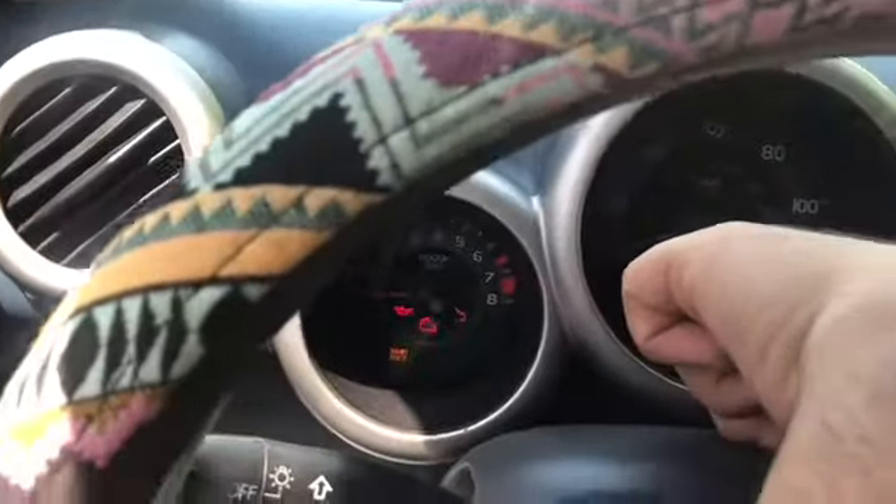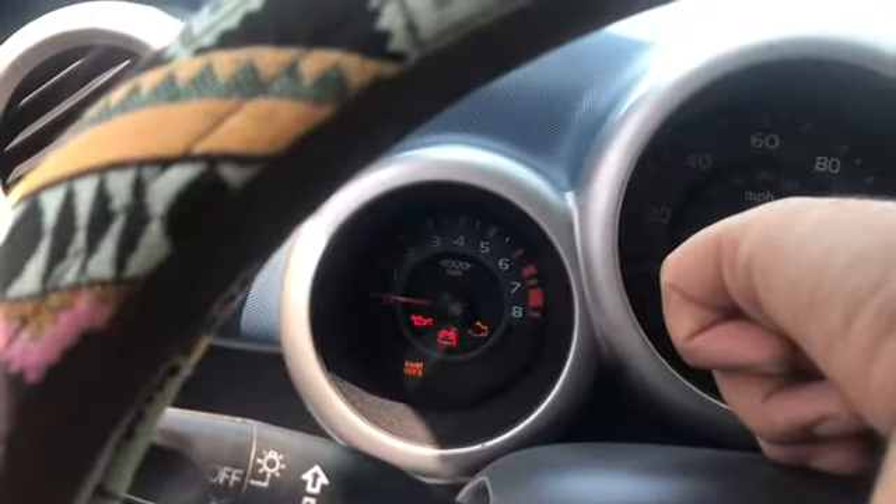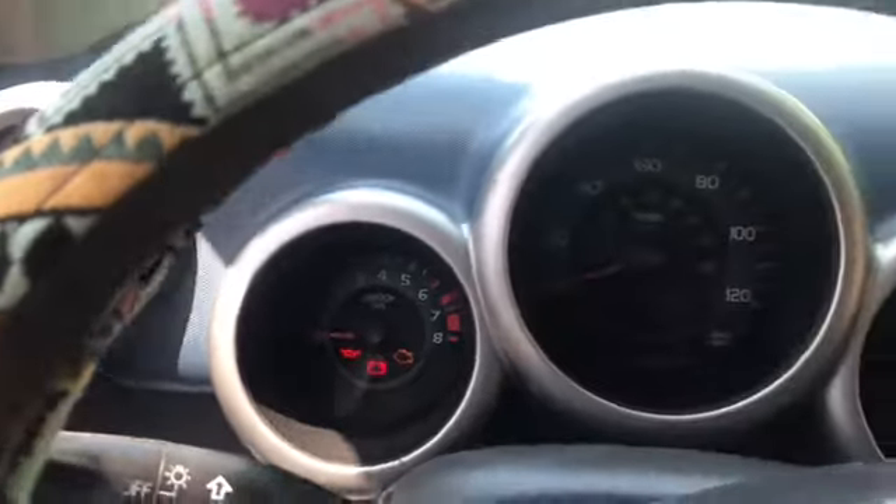Now I'm going to turn the key over to the accessory position. All the lights are on, the maintenance light is on, and I'm still holding the reset button. Within a couple of seconds it'll go away — and there you go.